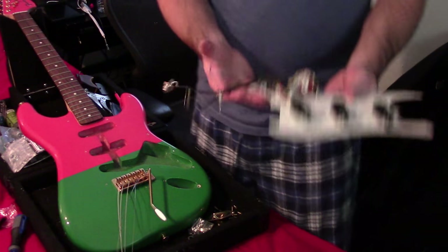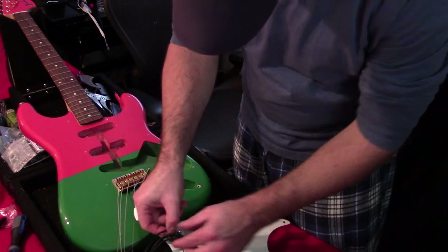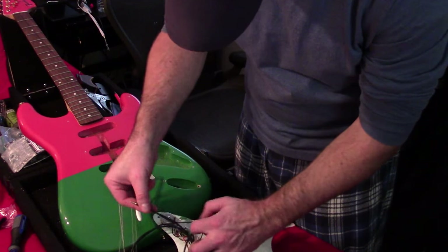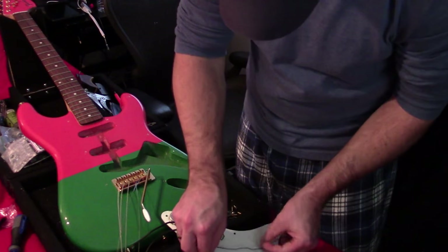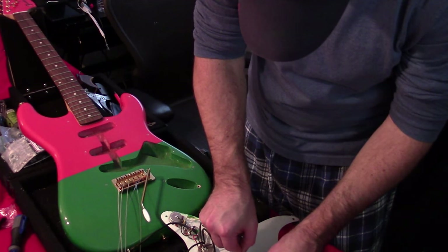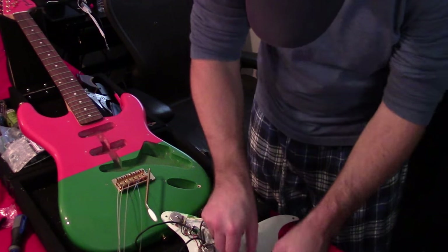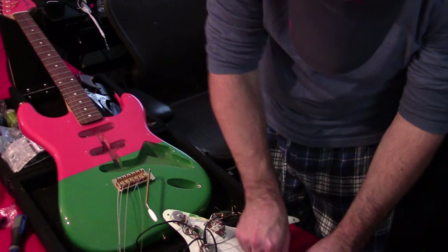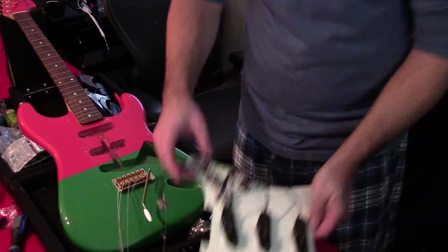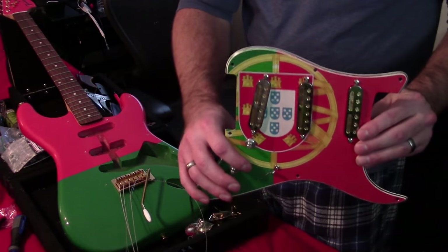Looking at the cables and wires here, I can go shortest to longest, closest to farthest, and neatly plug them into their pickups. Look at that — now you have a wired pickguard.